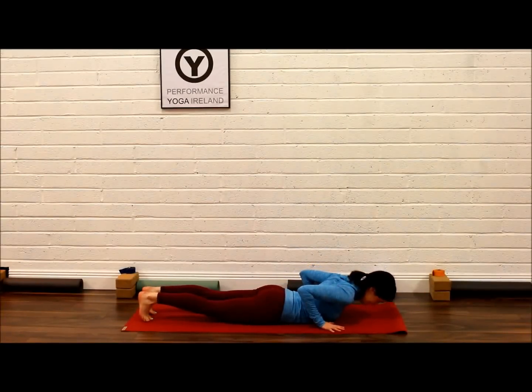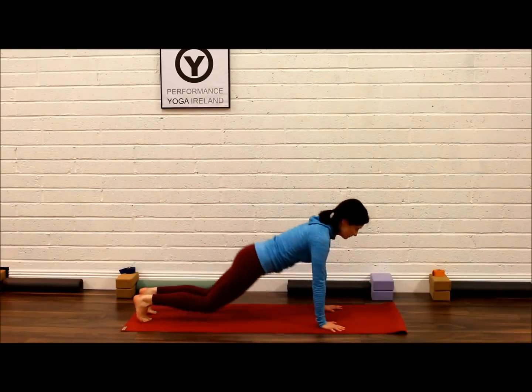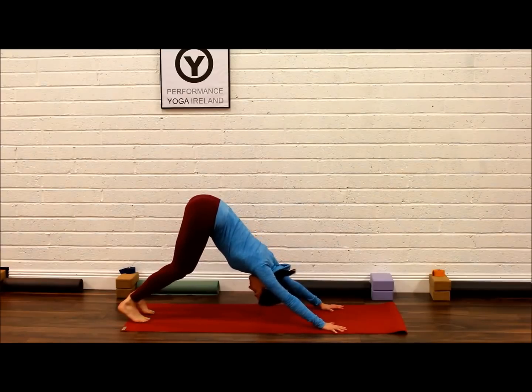Downward Facing Dog, or Adho Mukha Svanasana. Place your hands under your shoulders, lying on your tummy, curl the toes underneath, take the kneecaps off the floor and inhale up into Cobra, which you've already learned. Push your hips up and back to Downward Facing Dog.